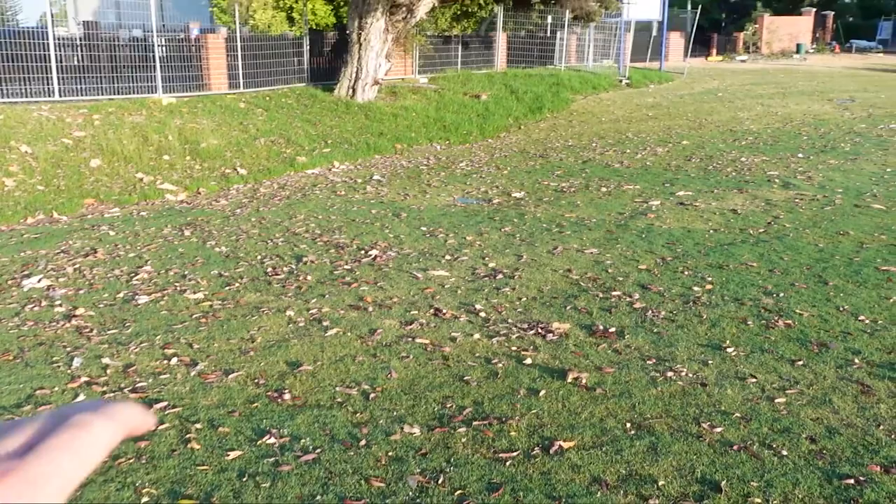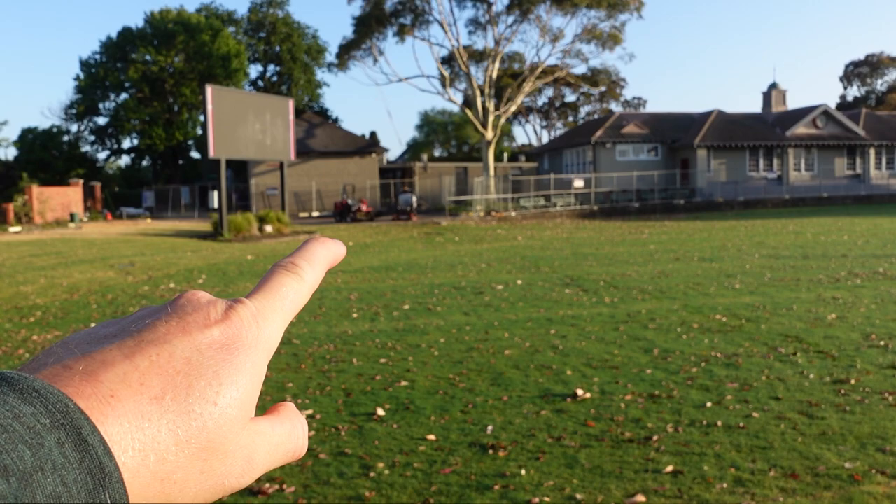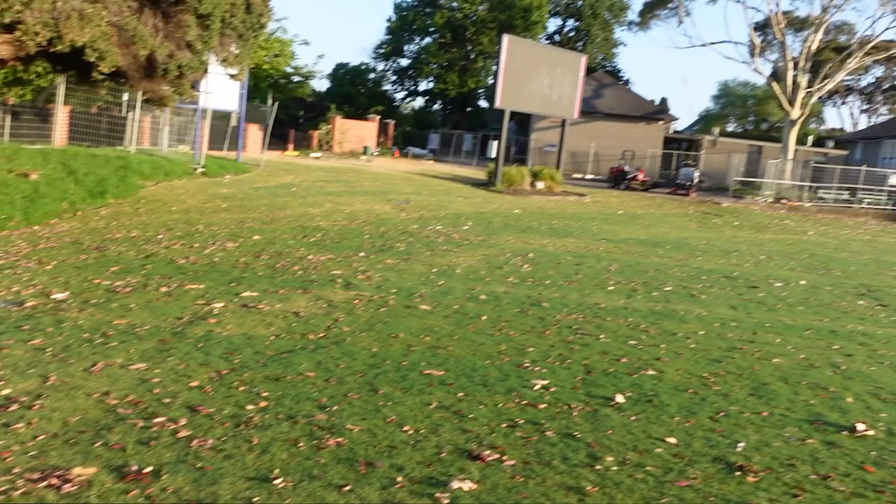Because I haven't been here for a while, there are a lot of leaves along the boundary line from the trees. So first, before I mow the ground, I'm gonna get on the little catcher mower and suck up all these leaves to clean it up before I get on the cylinder mower.